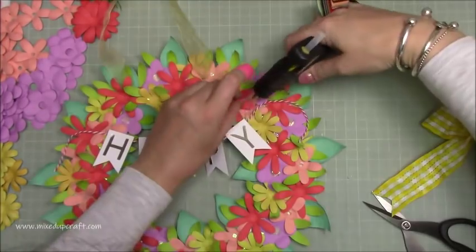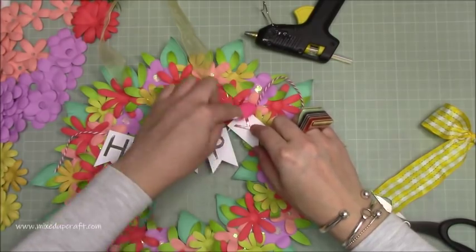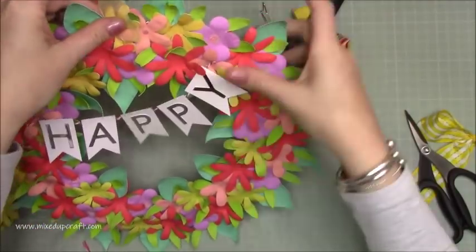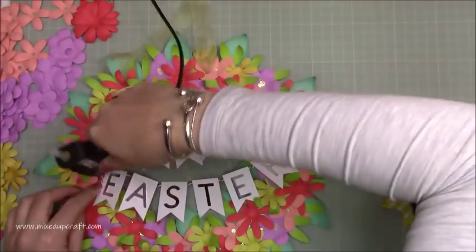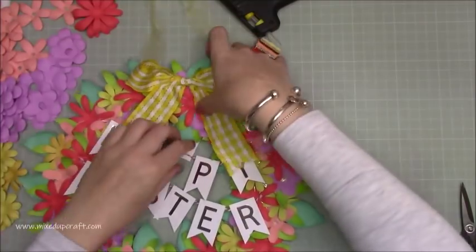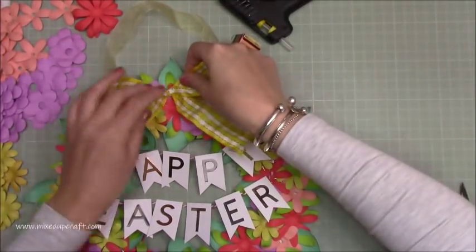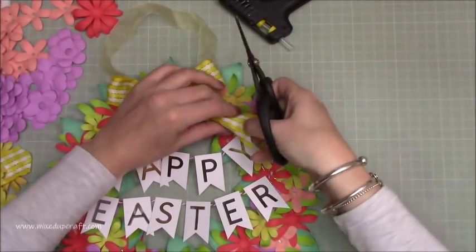The first piece is stuck down. I'm just holding it up to make sure everything hangs nicely. I had to flatten some of the leaves underneath so that 'Happy' lay nice and flat, then I'm bringing in the 'Easter' and sticking it just below. Now I'm sticking that big bow right in the middle and I end up cutting down the tails a little bit because they were hanging too far down for my liking.